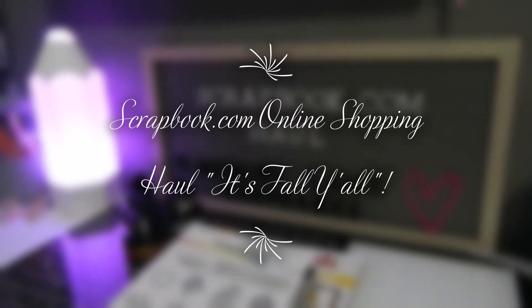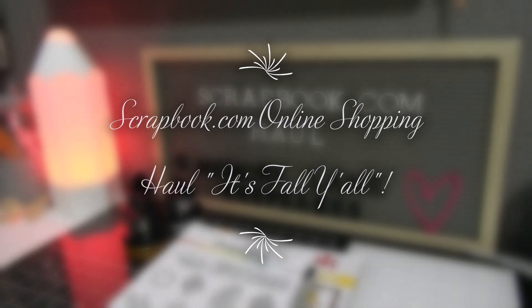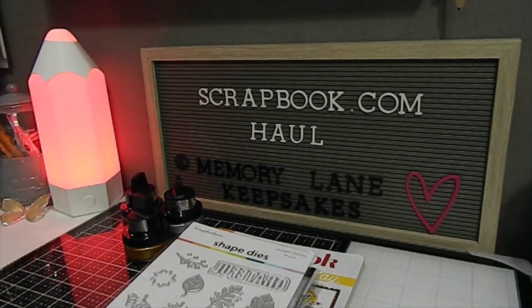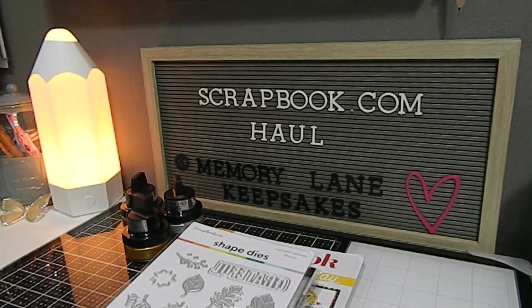Hi everyone, this is Tanya here with Memory Lane Keepsakes, and welcome back to my channel. I hope everyone is feeling great today. I am so excited you've chosen to click on this video. I'm going to be sharing a scrapbook.com shopping haul with you guys that I did online, and I'm really excited about the items that I chose.